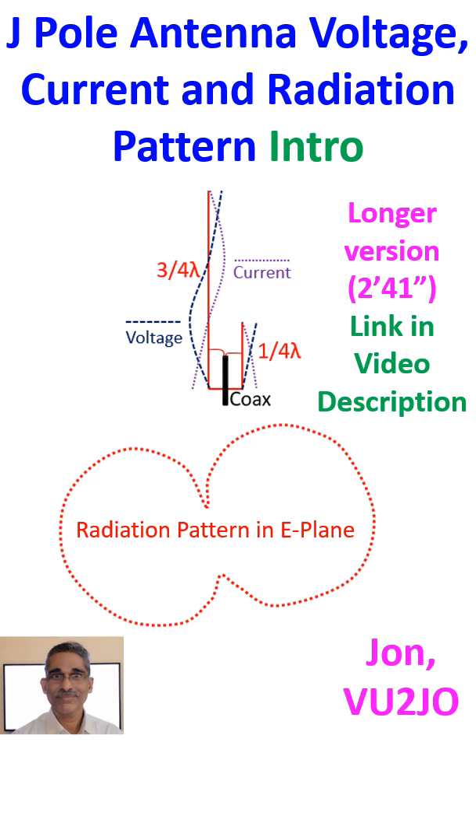Current and voltage patterns in the J-pole antenna are illustrated in the diagram. Current peaks at the lower end of the 3/4 lambda section while voltage peaks at the upper end. For the quarter wave stub, the current peak is at the lower end and the voltage peak is at the upper end.